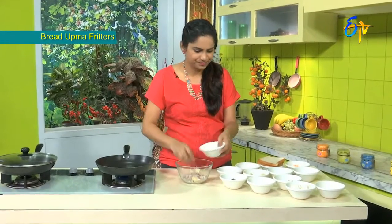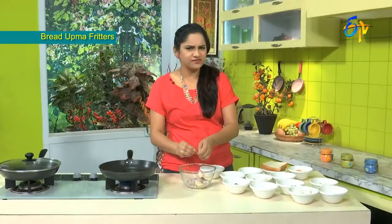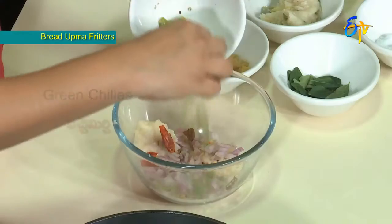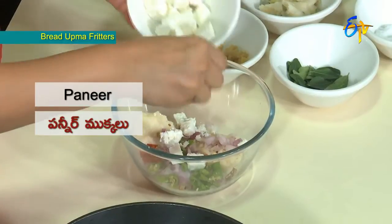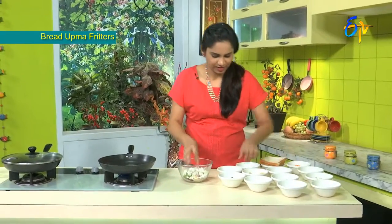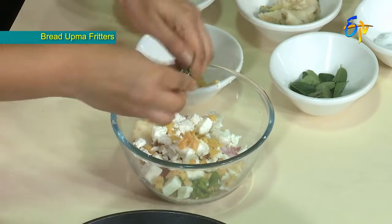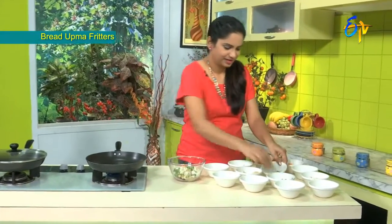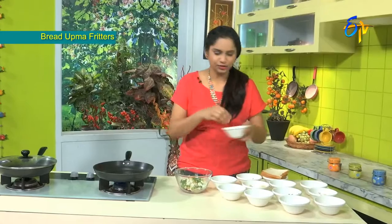Let's use the rice and put some spice in it. Pachamirchi, Paneer, Karvepaku, Beans, Kothamira, and Turmeric with Carrot.